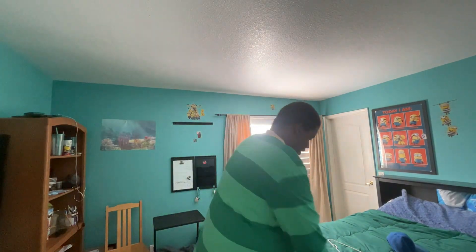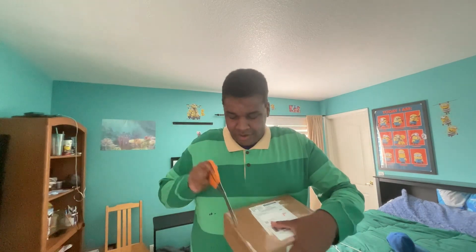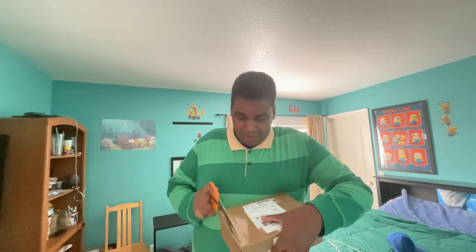Hello guys, Blues, Clues, and Minions Fan464 here. Back to doing an unboxing video, which I haven't done in a while. And hopefully we'll know what this is. So let's take the scissors and cut it open. I really hope it's what I've been hoping for.